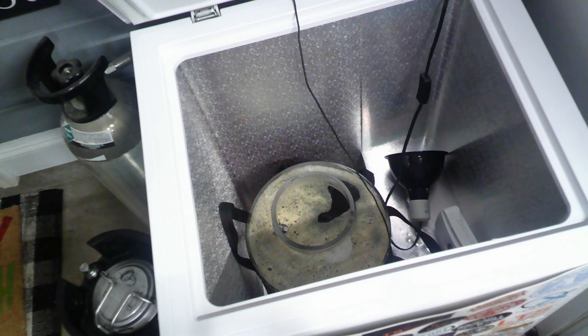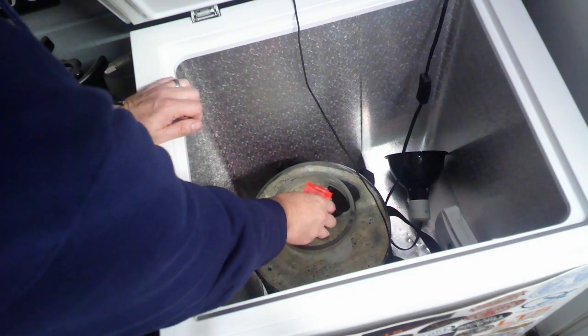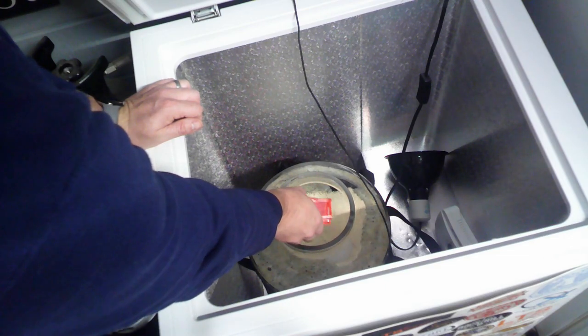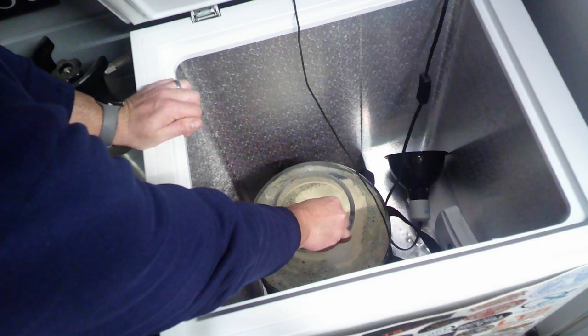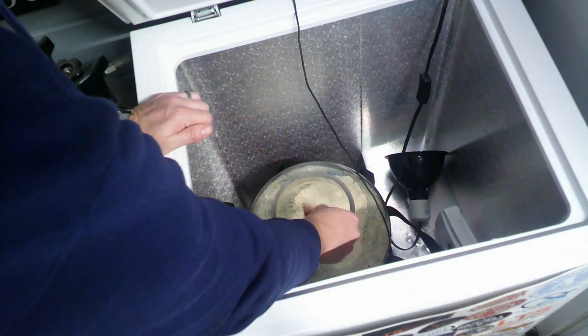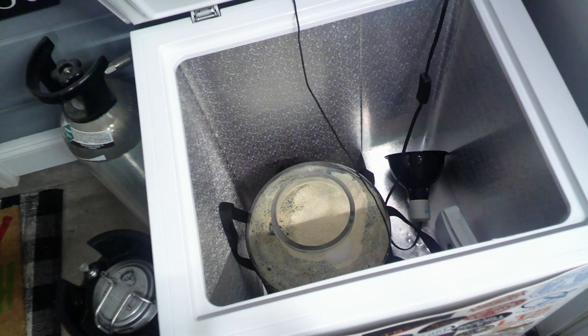I'm going to gently sprinkle it on top, trying to stay away from the Tilt hydrometer a little bit — but it's okay if it gets on there. I'll let that sit on top and then come back after I put the lid all the way on and give it a good shake to mix it all in.